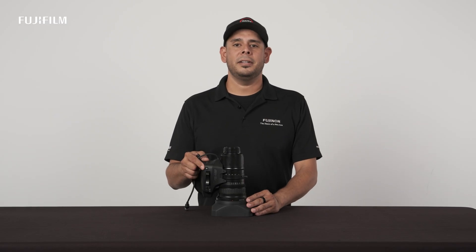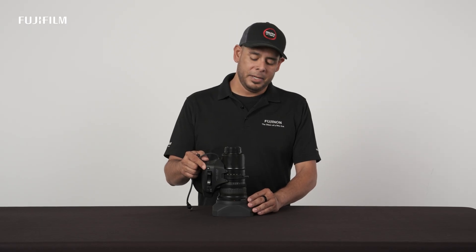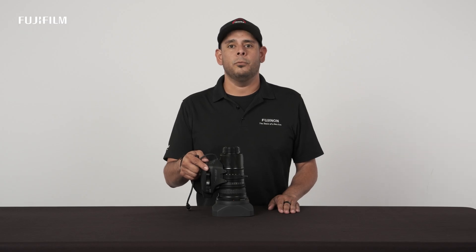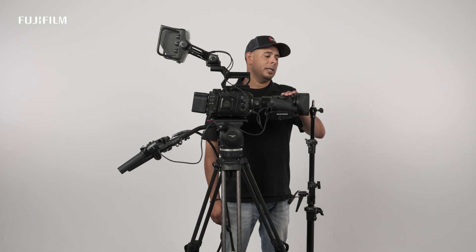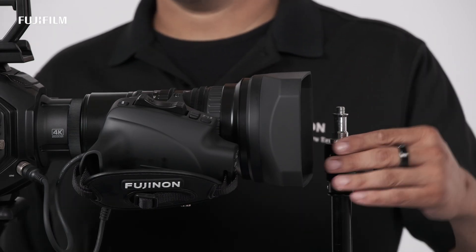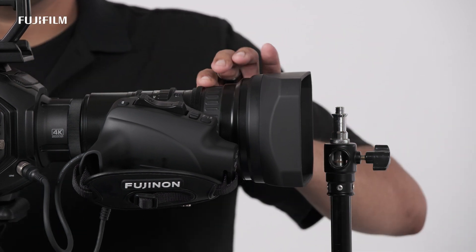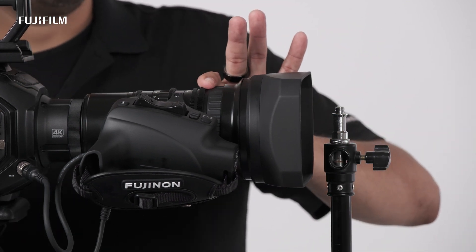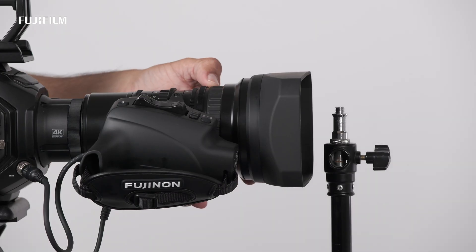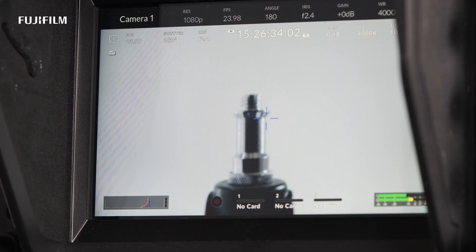Next, I'll go over the macro function and how easy it is to operate. By simply sliding the focus gearing forward, the LA30x can achieve a MOD of 1.9 inches. Notice your object is about 1.9 inches away. Simply slide your focus gearing forward — now you're ready to engage the macro. Simply keep your eye on the object and start focusing with the same focus gearing until you get your best position. And you're all done.